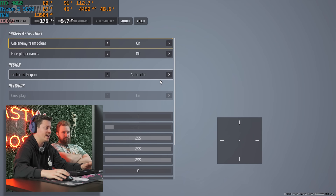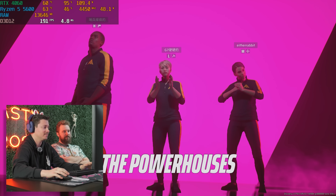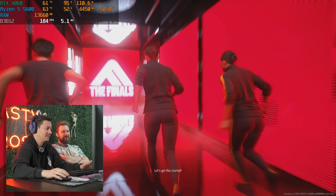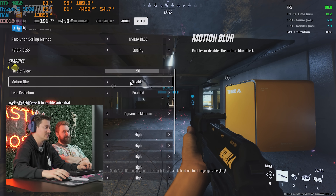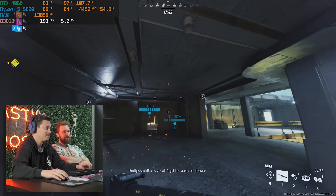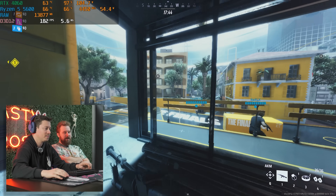We are playing The Finals, which is a first for us on this channel. Right now we are using DLSS because we have a 4060 — we kind of need to use that to get the full range out of it. On high settings with DLSS, we're seeing 190 to 200 FPS.